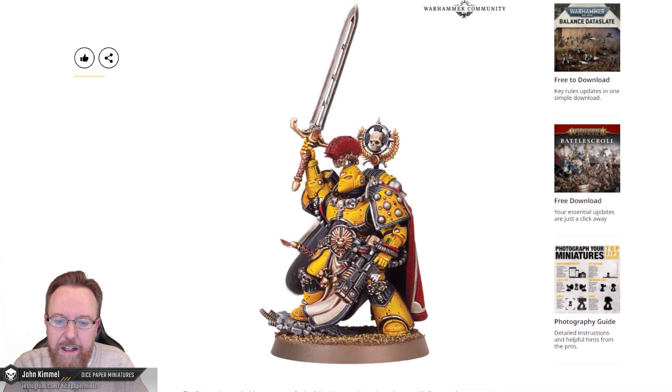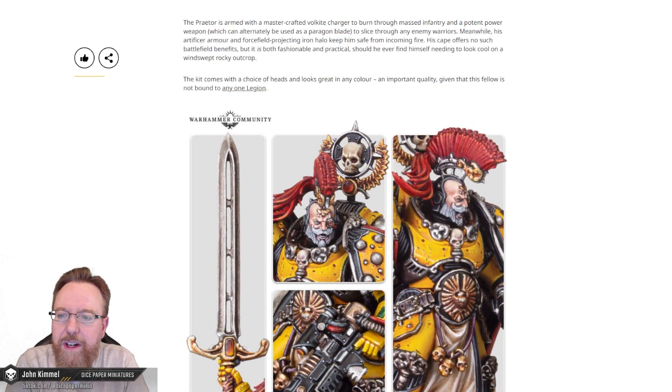It looks like probably both kits will have a helmed and unhelmed version. This Praetor is armed with a master-crafted Volkite charger to burn through mass infantry and a potent power blade, which can alternatively be used as a paragon blade to slice through any enemy warriors. Meanwhile, his artificer armor and force field projecting iron halo keep him safe from incoming fire.